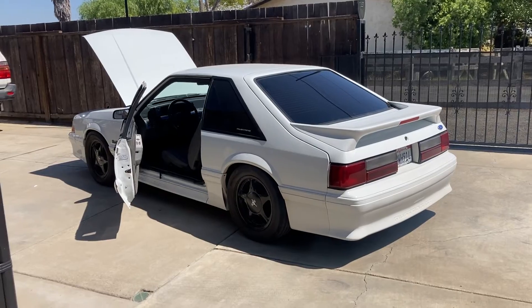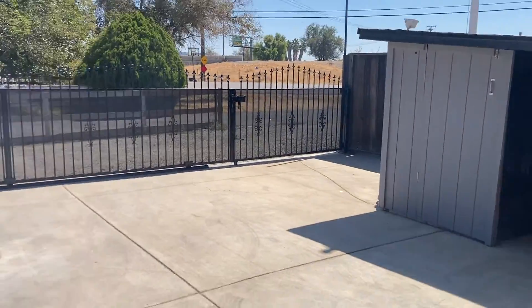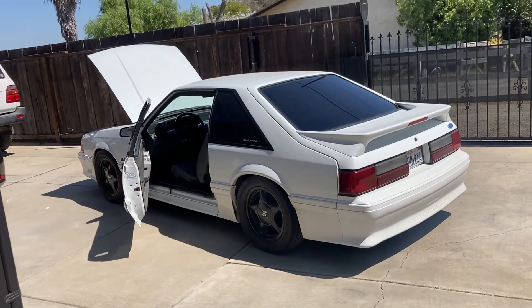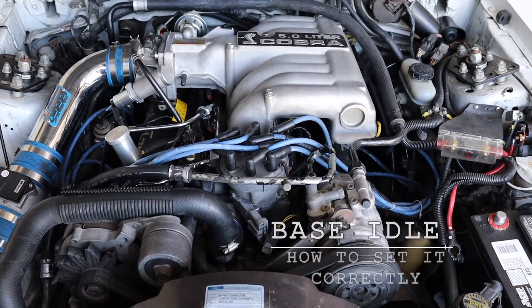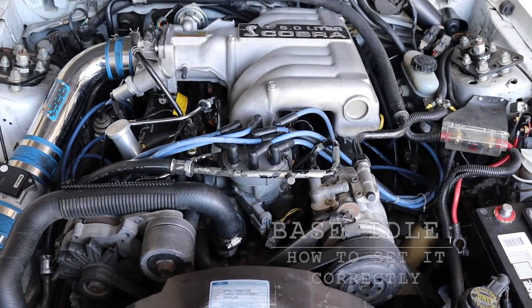A lot less smoke but it's still idle surging badly — you can still see a bit of smoke, but much better. The next troubleshooting diagnostic step I'm going to perform is setting the idle — the base idle for the Mustang GT.